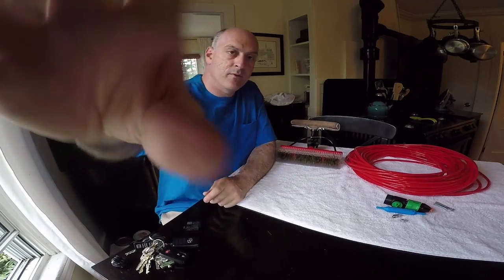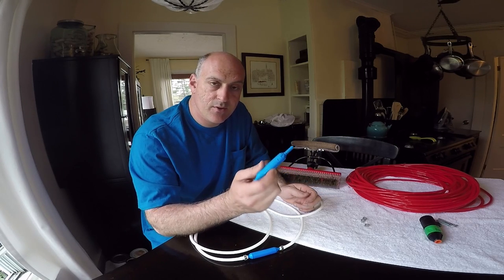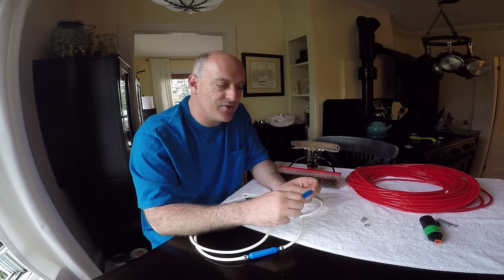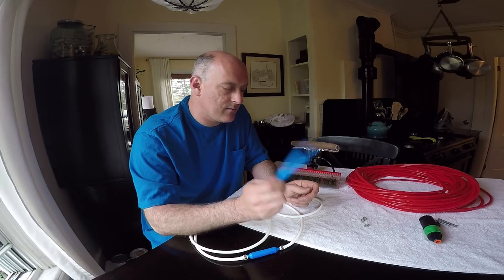Let's talk about the univalve. Alex did a great video on how to install the univalve onto your waterfed pole. We're gonna leave the link below in the description — click on that. He did a fantastic job explaining it and it'll give you all the information you need on how to install this.